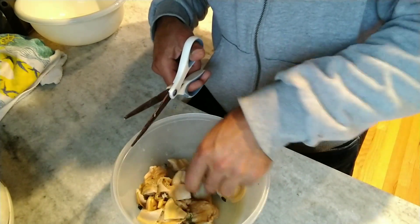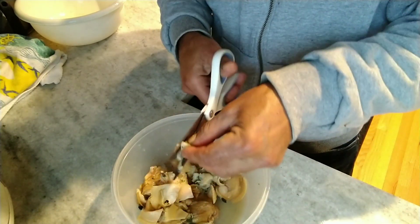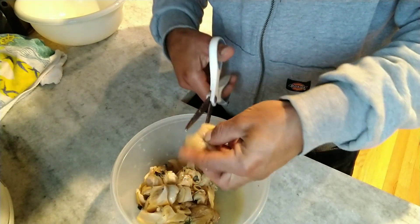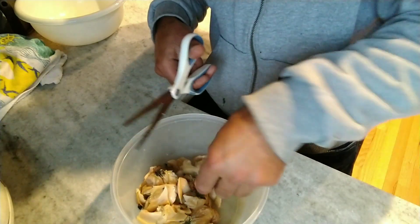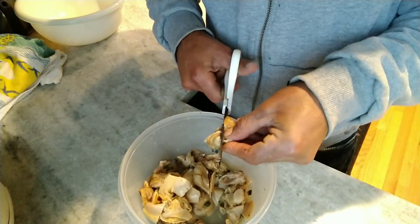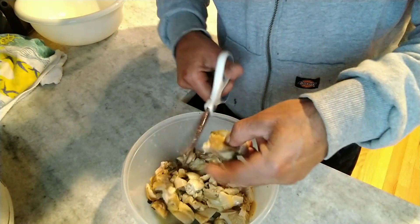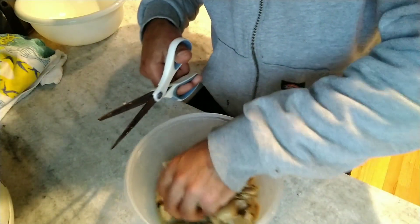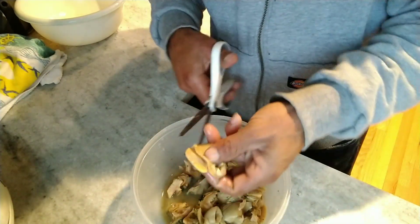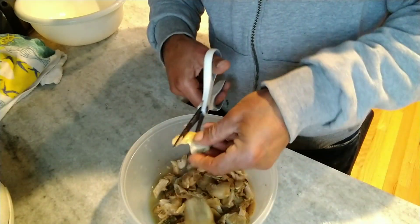Stay tuned till the end of the video — I'll tell you more about this challenge from Time to Shine up in Canada. Tom just released his video on this challenge, which I thought is great. I'll put everything in the description box below. This batch isn't too many clams since it's just me and my wife, but if you want a bigger batch, you can definitely freeze this clam chowder and it does really well in the freezer.